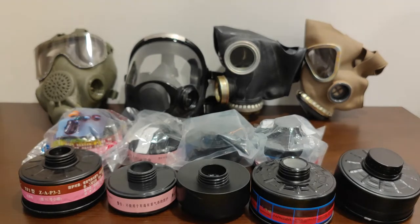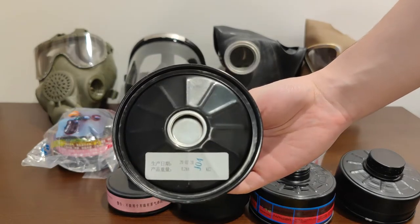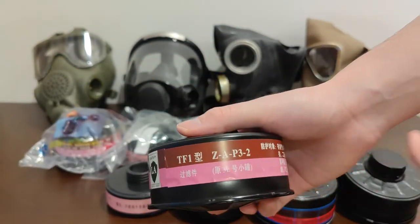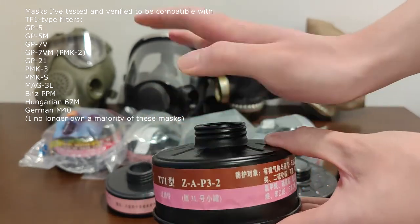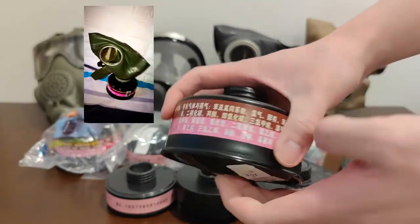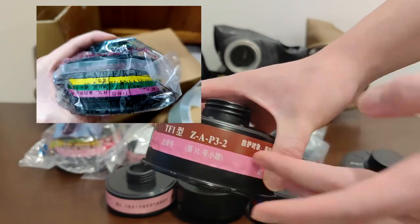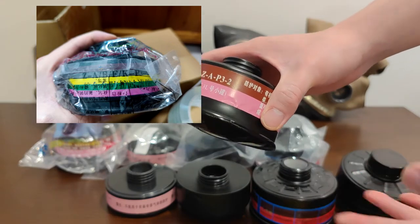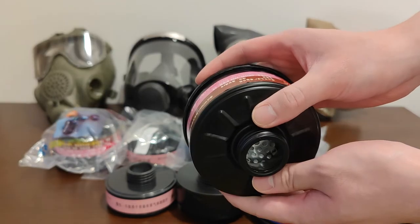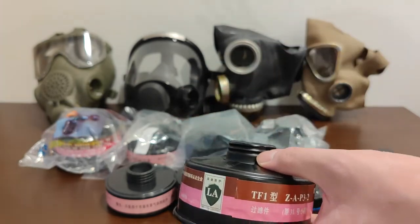Because there are regulations in place, manufacturers have to put a five-year shelf life on their filters. So, the TF1 type A2P3 costs $10 brand new from TF. They also make an ABEK P3 version, which is what you want in a CBRN situation — that one should be around $14 brand new directly from TF.